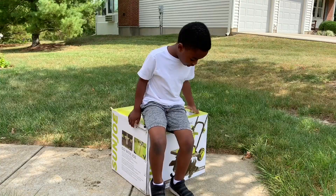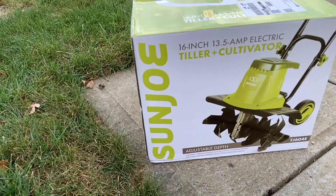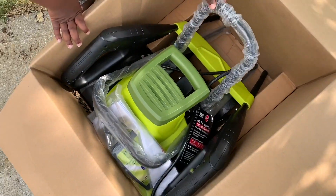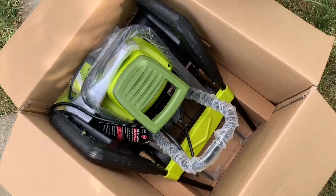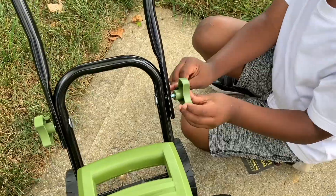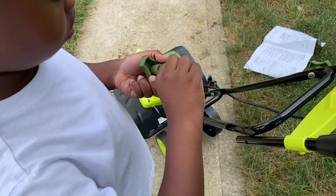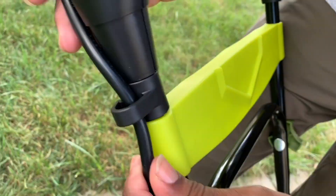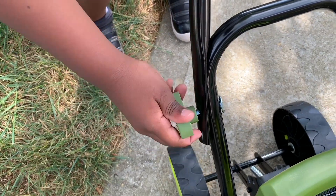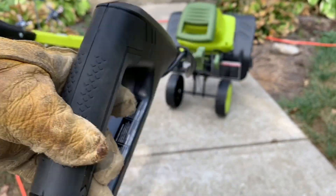It's easy to assemble. My son and I put it together in about 14 minutes — very nice and easy. It only came with four knobs, and as you can see my son spinning them on and off, they just spin on and off easily. To operate it, you push this button in with your thumb and then squeeze the trigger.